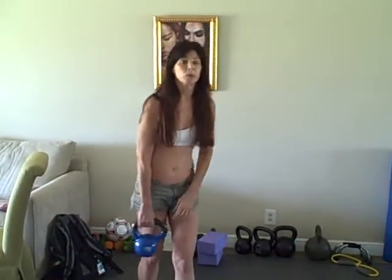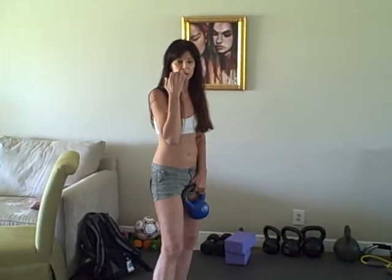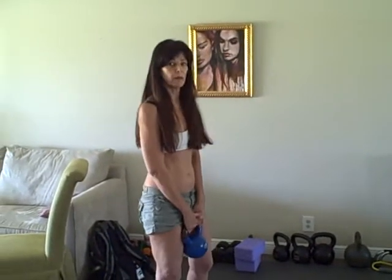Hey, everybody. Here's another installment of the kettlebell workout. This one is going to be a circuit with three different exercises. You can do this really pretty quickly because each one of these circuits is only about a minute long. But you can keep doing them as long as you feel like you can get through it, and then you just build up from there.